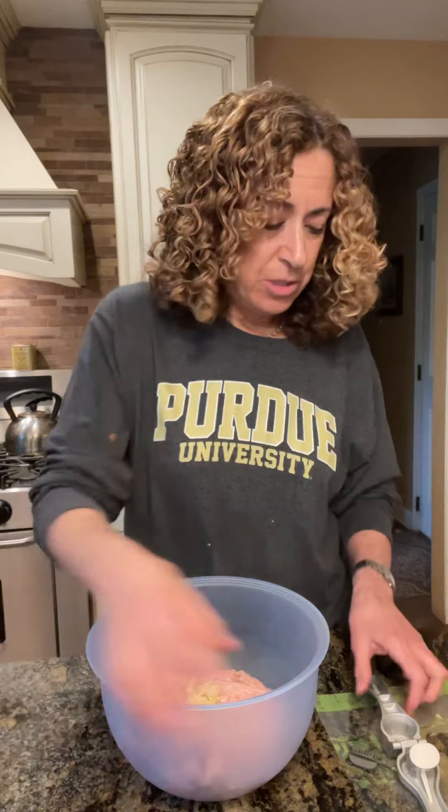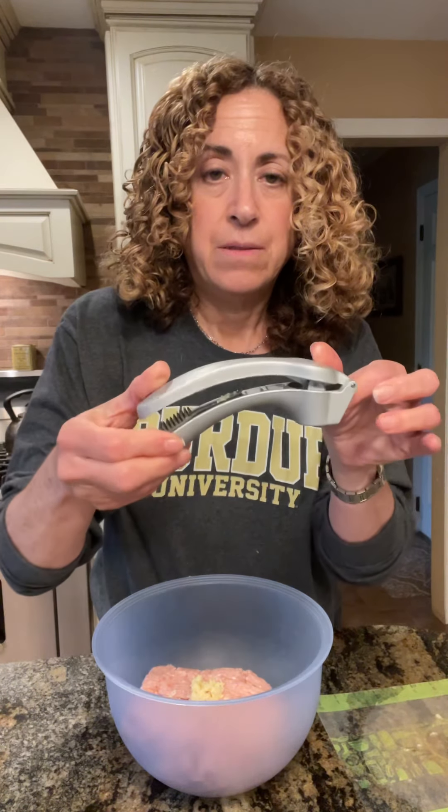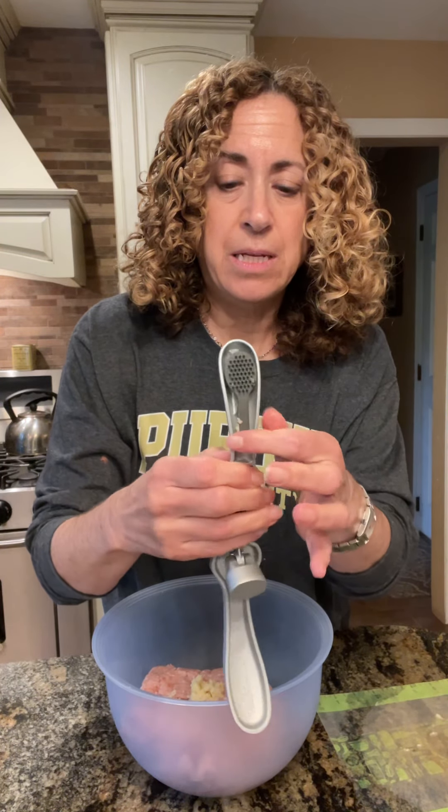Hey guys, tonight I'm making chicken meatballs and I wanted to show you our garlic press. There's a couple of things I love about it. This is how it looks, and number one is this awesome cleaning brush that is attached.